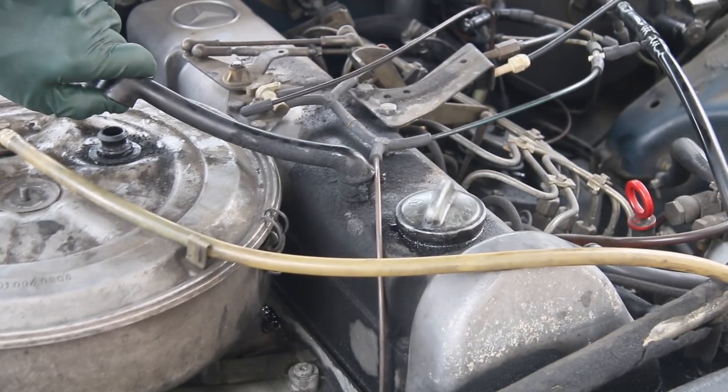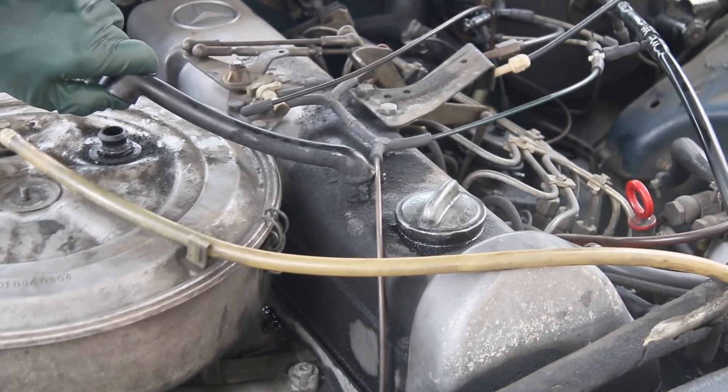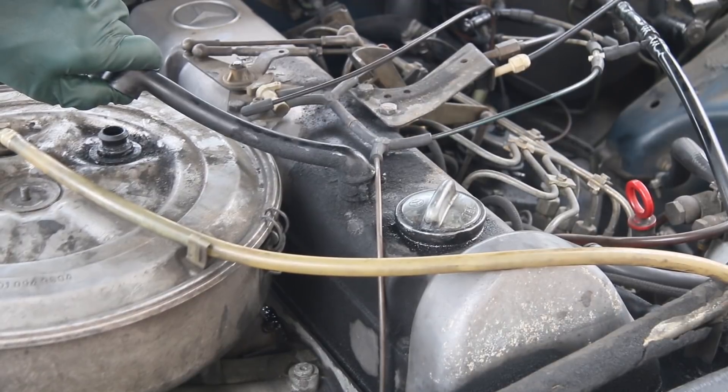We're getting a little more dance — see that? Just a little bit more dance and a little bit more smoke with the breather plugged and the engine hot.